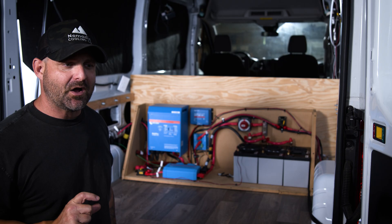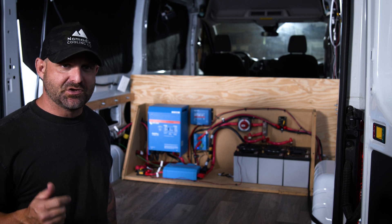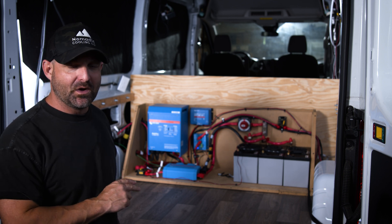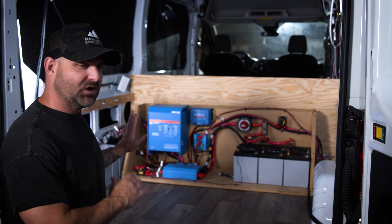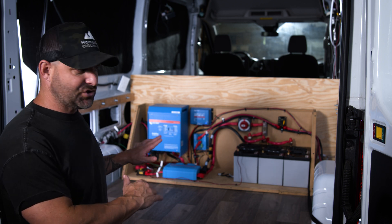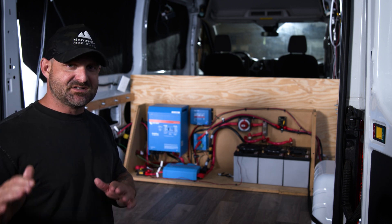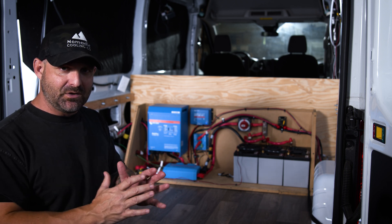It took us about a month to design this — from the electrical engineer to the graphic designer to actually installing it on what is a demo template. Nomadic Cooling has every single one of these components in 3D for ease of use in the future, so we can give it to the graphic designer and the wood shop so they can cut it out for easy mounting.